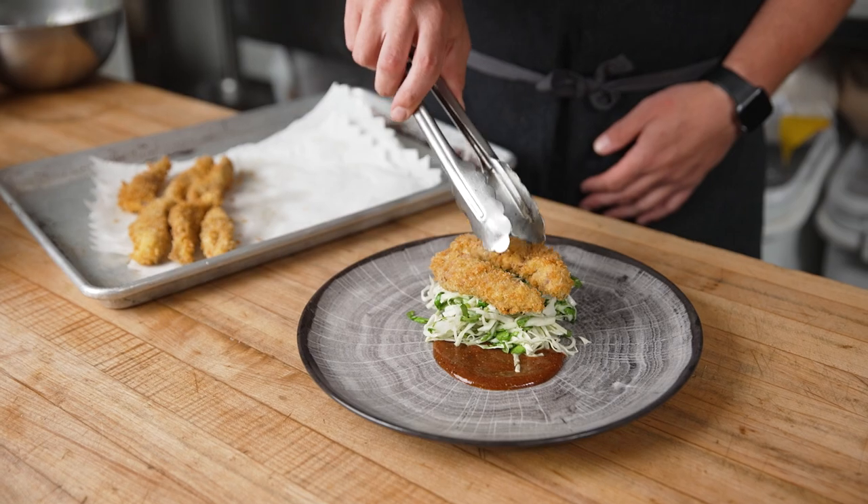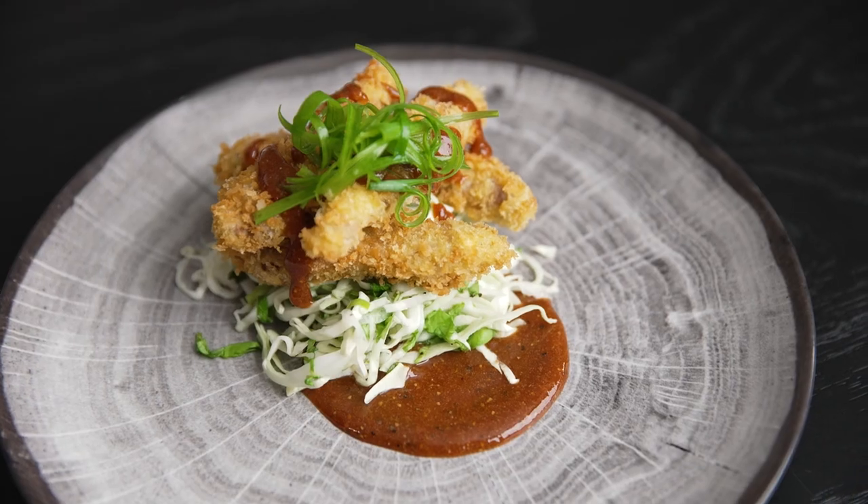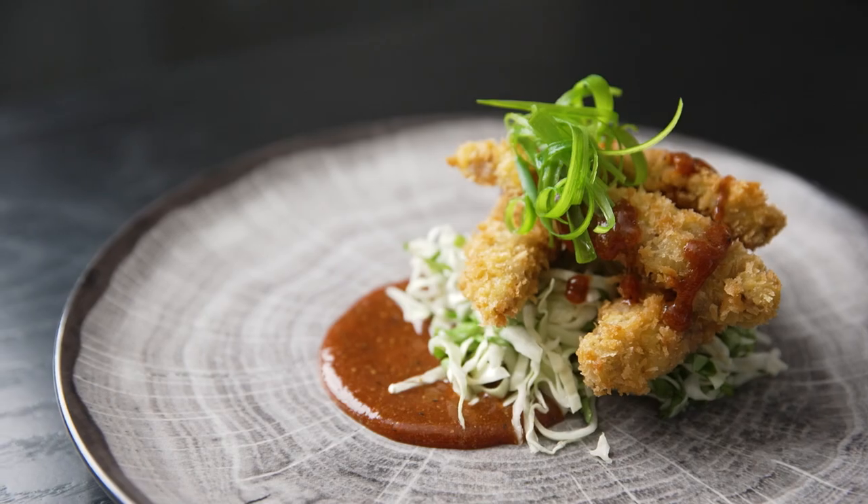The Giyokatsu represents a traditional tonkatsu style dish — instead we're replacing the pork cutlet with finger steaks. This is Giyokatsu sirloin cap finger steaks with cabbage slaw and traditional tonkatsu sauce.